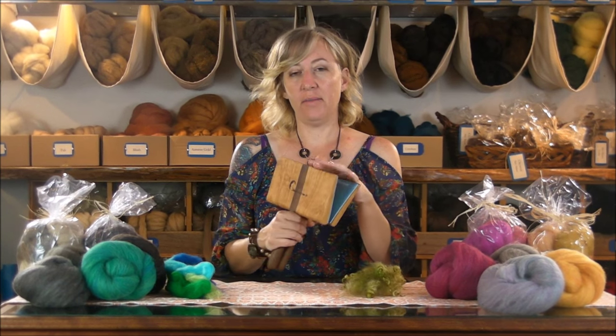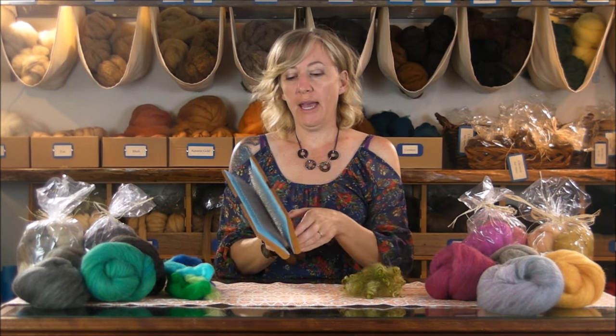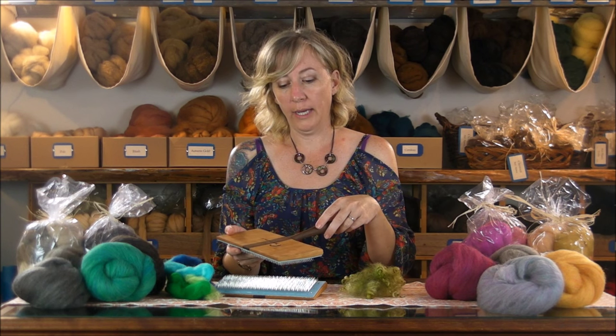Hi, I'm Sarah from Sarafina Fiber Art, and I wanted to take a few minutes to show you our hand carders. We've had these made for us by the same woodworker that makes the Zoli tools, and so they are each handmade — they're beautiful, cherry and walnut, and they're finished with tung oil.